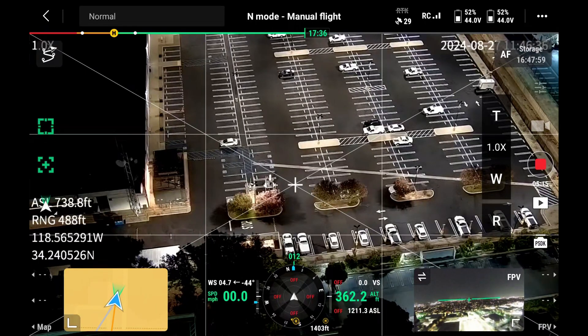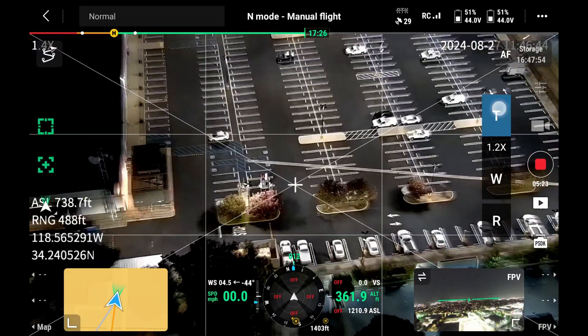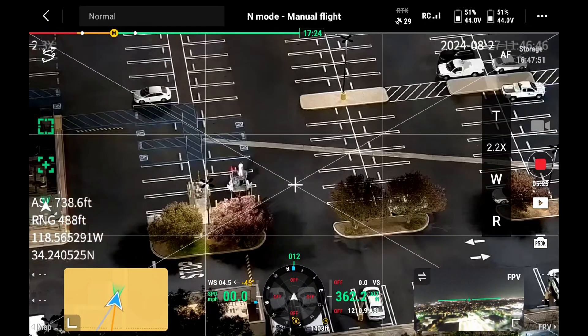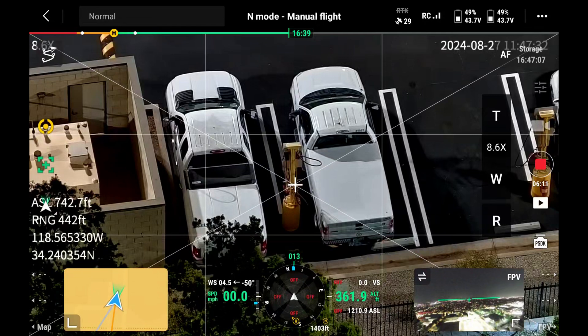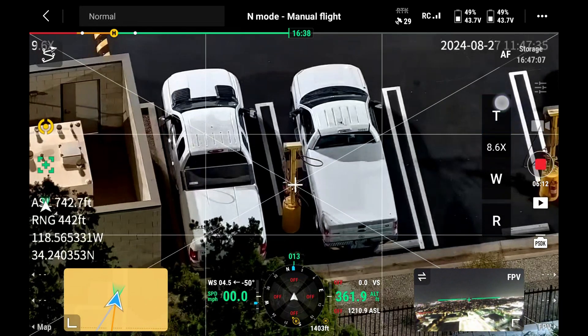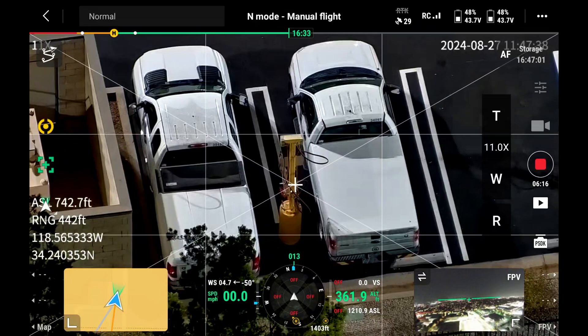We're over this parking lot and we're all the way out on our lens. We're going to zoom in to see how far we can get and just how much clarity we can get zooming into some of these vehicles. That's very good clarity at that distance — and we can actually tighten it up to where we can almost read those license plates from here.